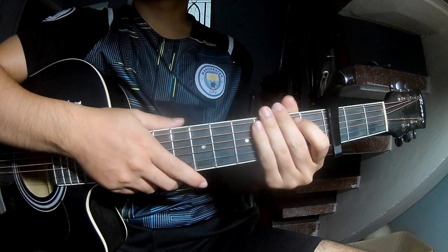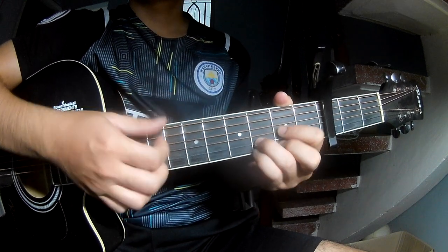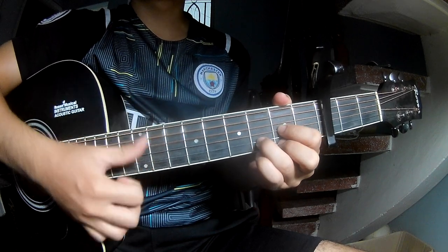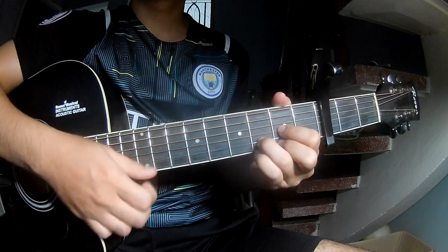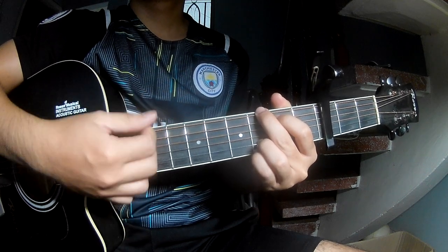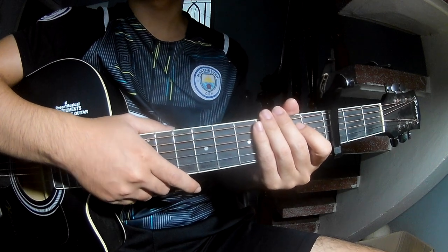Play the strumming the same way for the rest of the track. Keep watching and see you again. Bye bye!